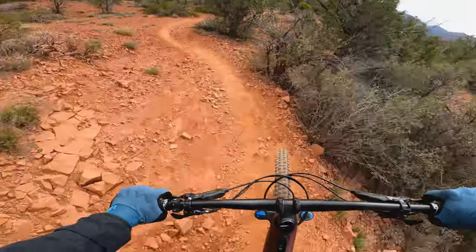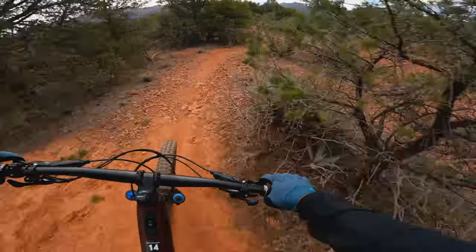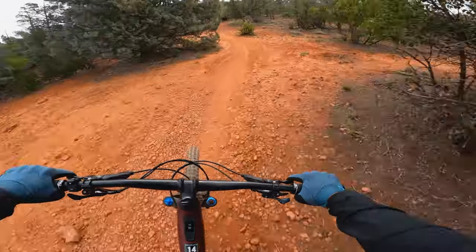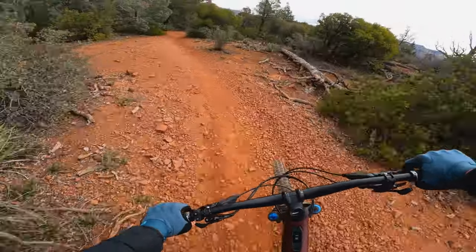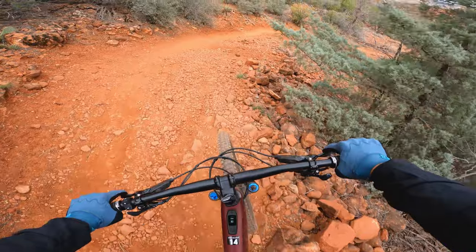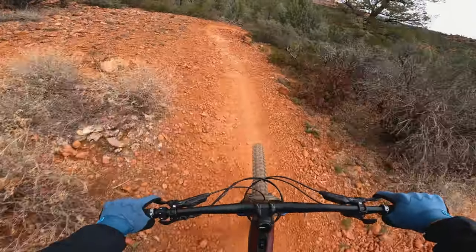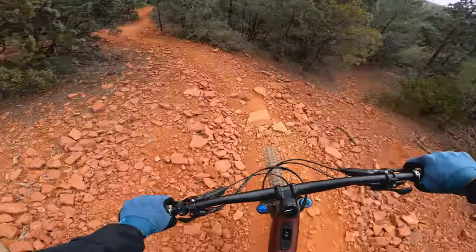Very quick, very nimble, but nice and planted in the rowdy stuff. The back end — I'm getting the marbles right through there. Back end feels a little loose; tire pressure might just be too high. But overall, very, very quick and nimble. Really liking it.